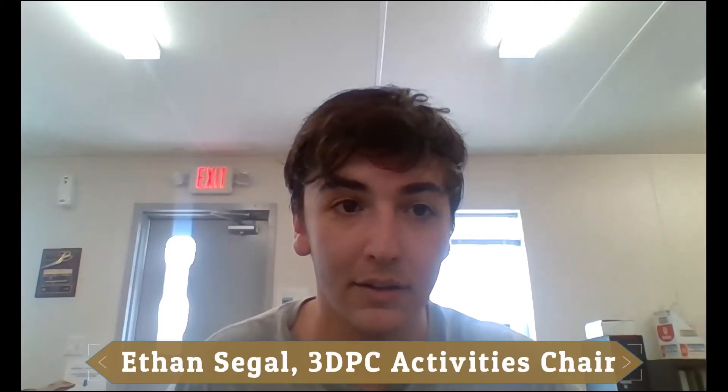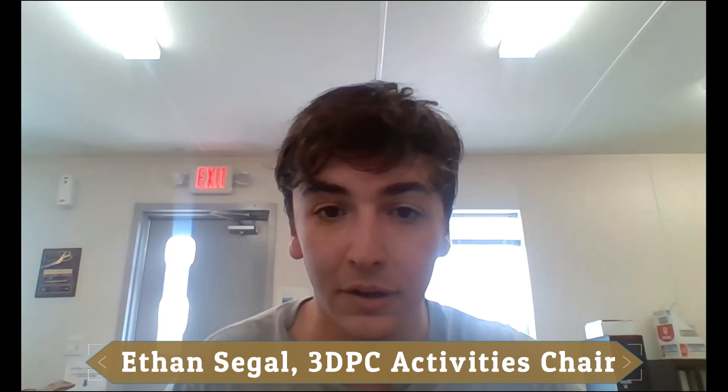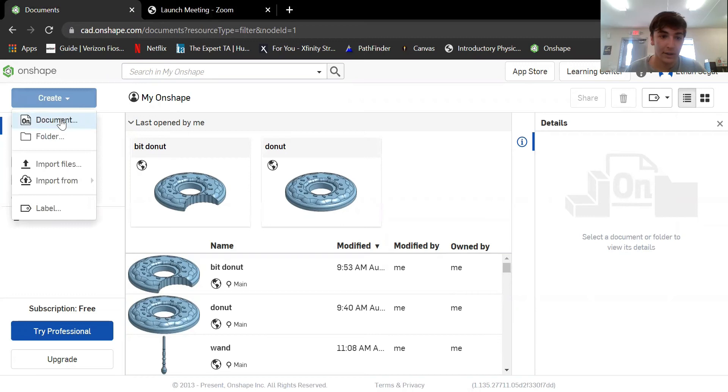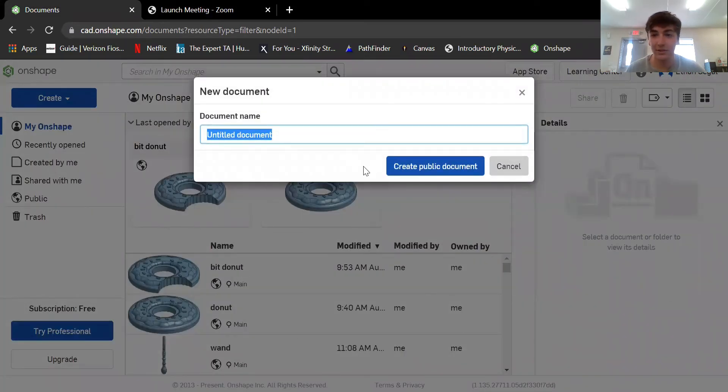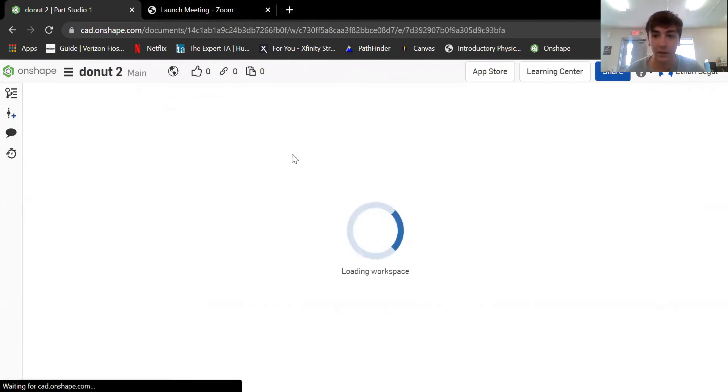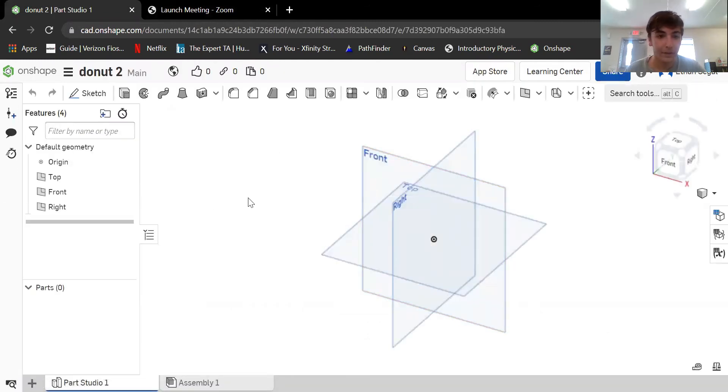What's going on guys, my name is Ethan and today I'm going to be showing you how to make a donut in Onshape. I'm going to share my screen and go into Onshape. If you don't already have Onshape, it's pretty easy to make an account — it's free. Once you get in, you'll go to create document. I already have two donuts, so I'm going to call this one donut 2. You'll probably name yours something like 3DPC donut, your last name, and the color of your donut.